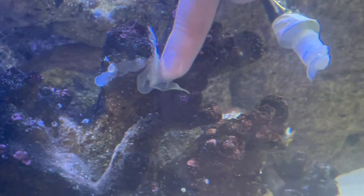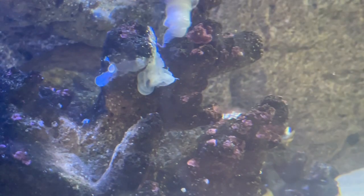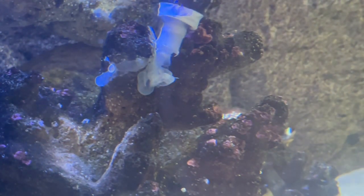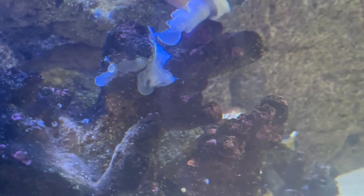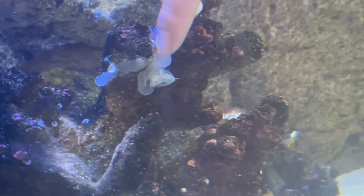You just want to firmly press in there and make sure it's all covered. It's obviously way more fiddly doing it underwater, as you can tell.